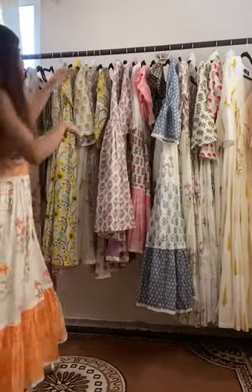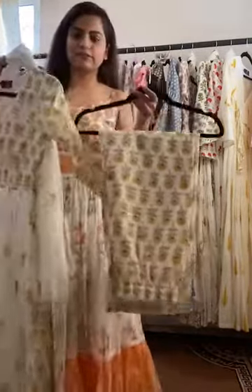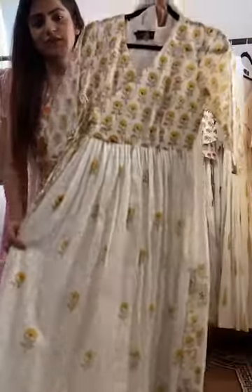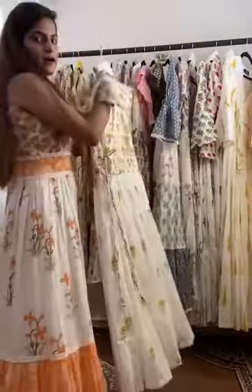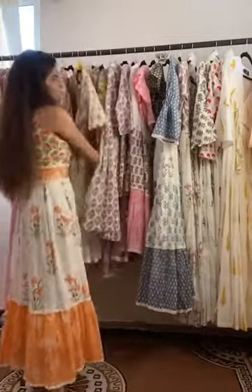We have also launched these Angrakha Palazzo sets. It's a palazzo paired with an angrakha kurta and it comes with a dupatta as well. It's available as a set as well as separately — all pieces are available on jarokha.com.